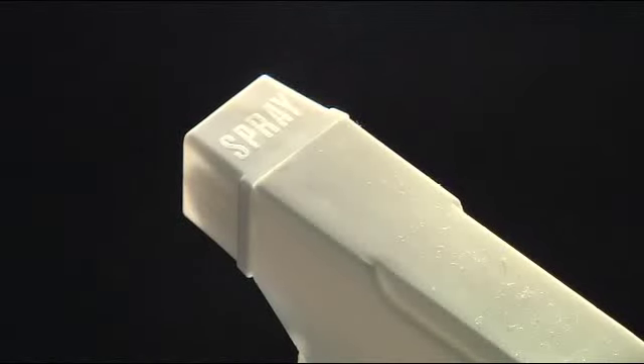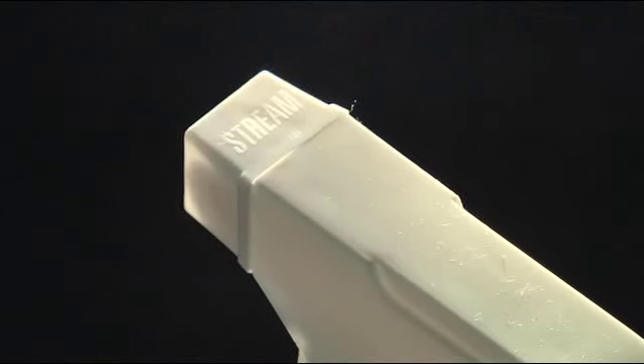To clean carpet stains, set the nozzle head to the spray position to treat a broad area, or to the stream position to treat a smaller stain. Spray five-in-one directly onto the stain to thoroughly wet it.